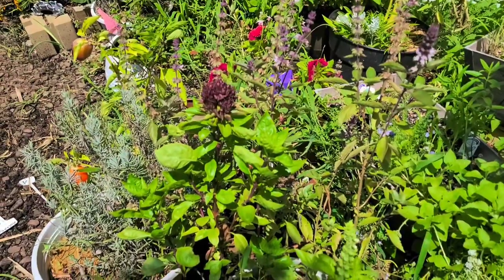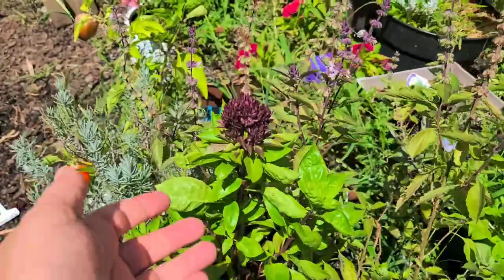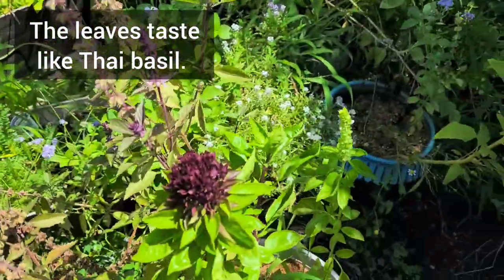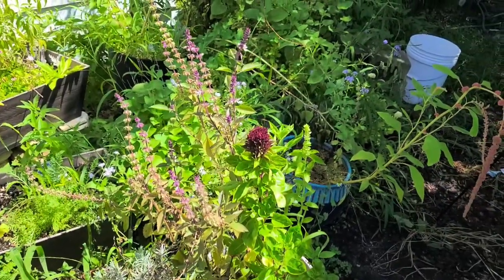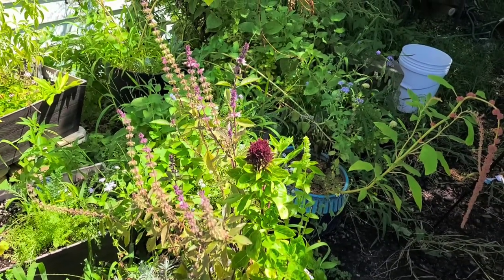Another plant I want to show you in my home garden is this cardinal basil. Look how gorgeous this thing is. It's so pretty and it looks like we're going to have some more flowers on it - what a lovely little decoration to have. I'm definitely going to grow that in future years - cardinal basil. It's so pretty.